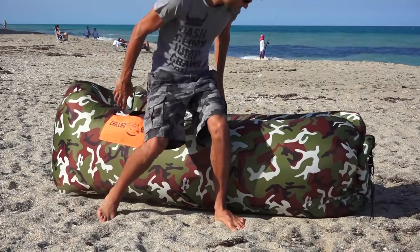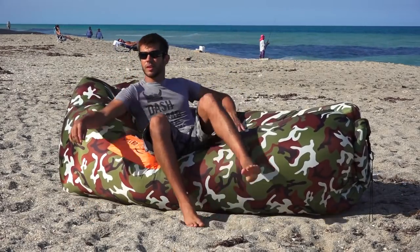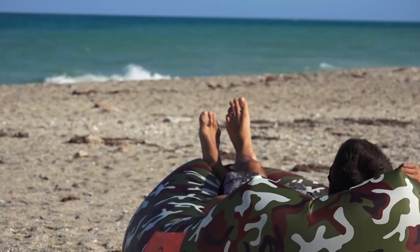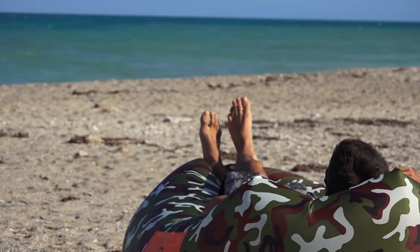This thing comes in a variety of different colors. We have the camouflage version here, which is camouflage with bright orange pouches. Incredibly, this little three-pound chair can support up to 400 pounds, which means it could also support more than one person.